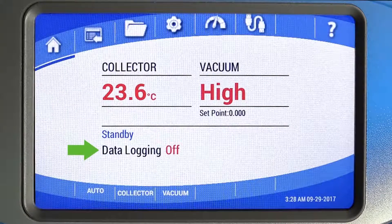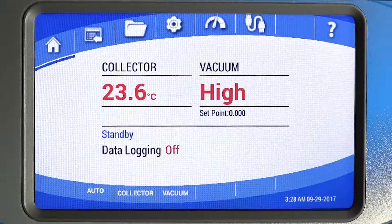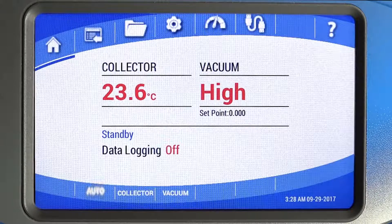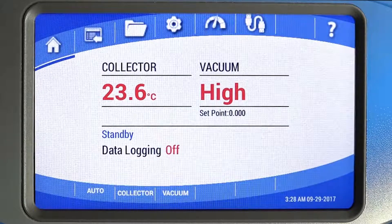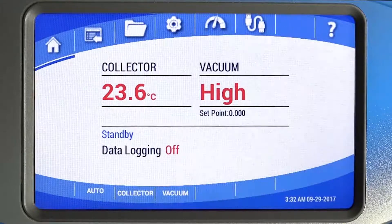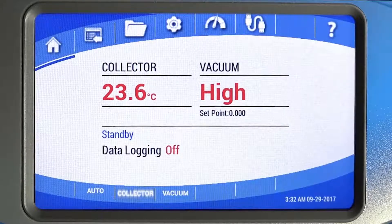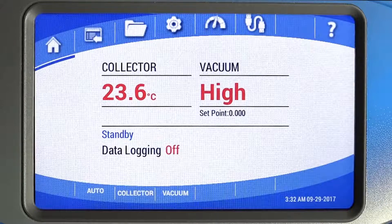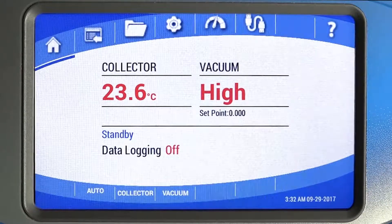Data logging status — on or off — will be displayed here. The buttons along the bottom control the collector, pump, and optional purge valve and shell freezer or mini-chamber. The auto button allows you to initiate the automatic start-up sequence. Upon pushing, the collector starts, and the vacuum is automatically started after the collector temperature reaches negative 40 degrees Celsius. Or use the collector/defrost and vacuum buttons to manually turn the collector and vacuum pump on and off.